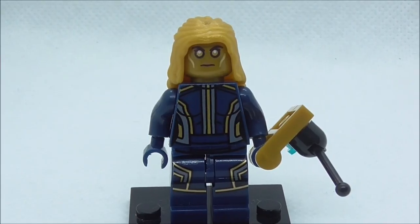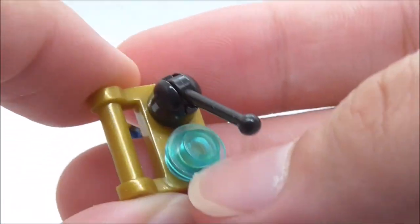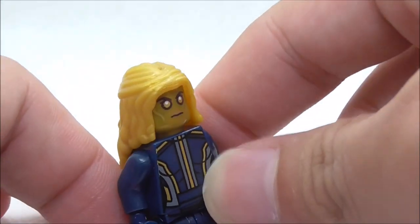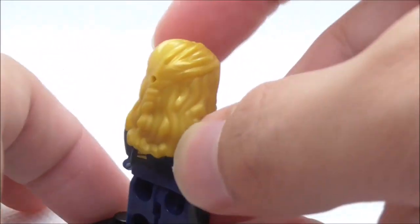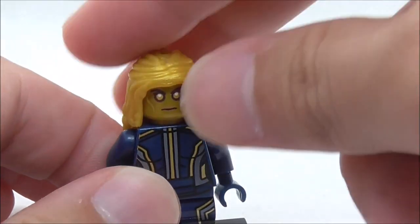Last but not least, this is Aisha. She comes with a remote control which has a stud on it, and you also have a lever. It's a very simple build. For the figure itself, you have her hair piece, which is obviously the wrong mold — they skipped out on that one too. It looks really weird.